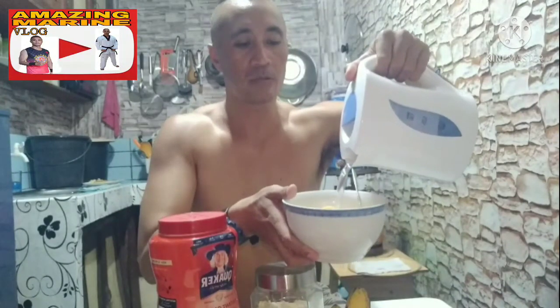So, meron natin yung mainit na tubig na handa na. So, pour down natin dito. Yan — three-fourth lang, mga Camarino, yung water.